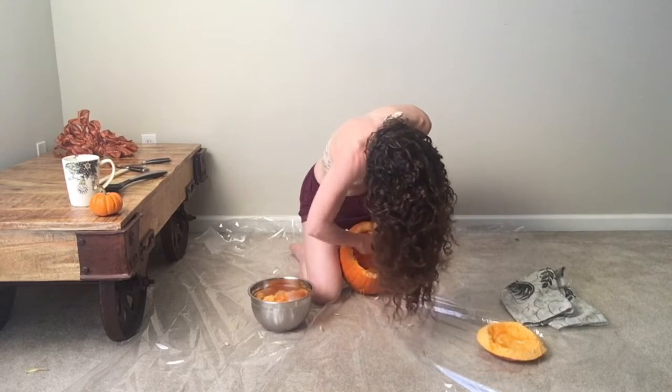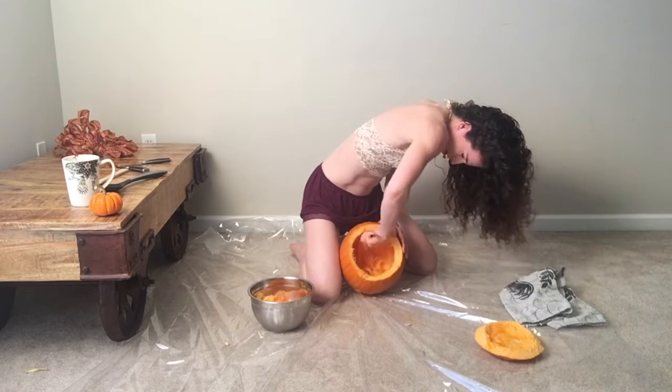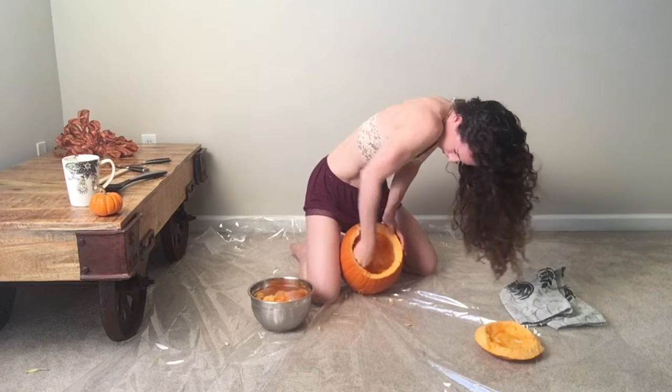I think I'm scraping part of the actual pumpkin flesh too, but I'm actually okay with that. I'm flicking pumpkin everywhere.